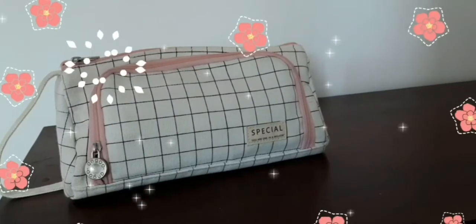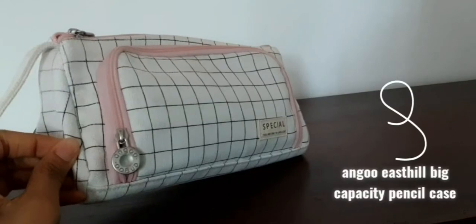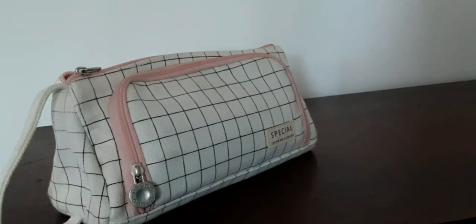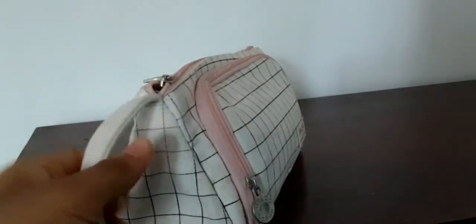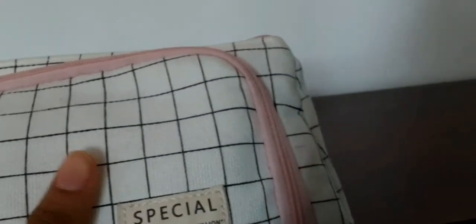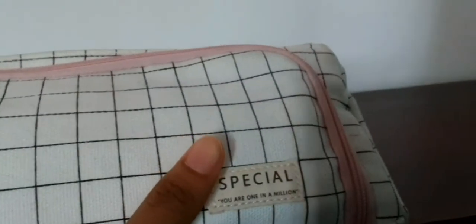Today I'll be doing a video on what's in my pencil case. I ordered it online — this is an angle pencil case, also known as the Easter big capacity or large capacity pencil case. It has a large capacity and it's beautiful. It also comes with a code that says 'special' and 'you're one in a million.' It also comes in a Chinese or Korean version, but I'm glad I got the English one because it's a good motivational code.